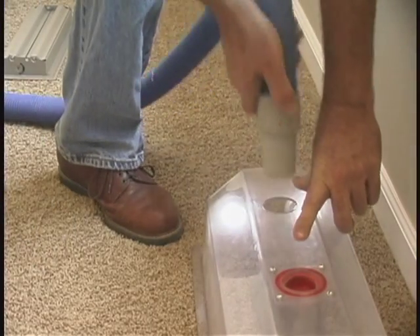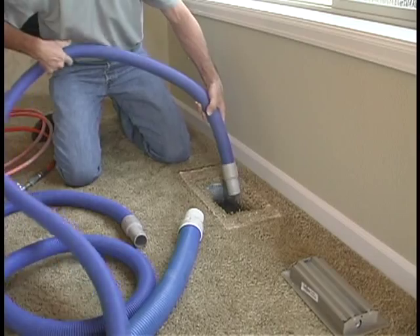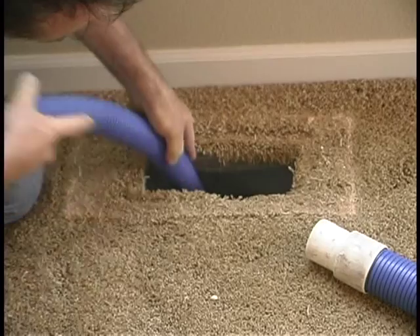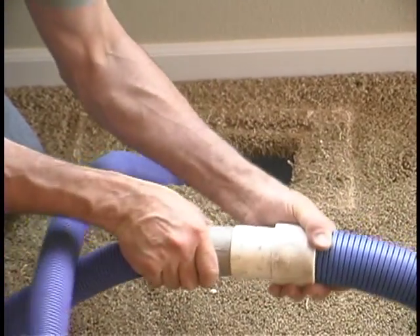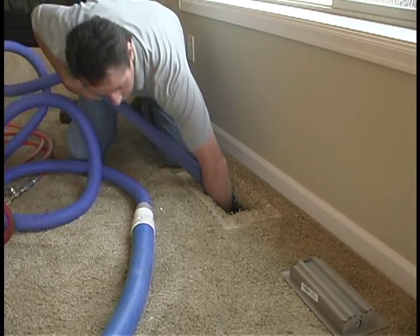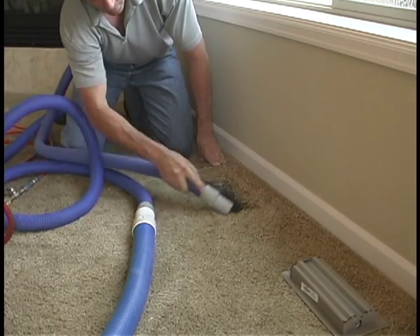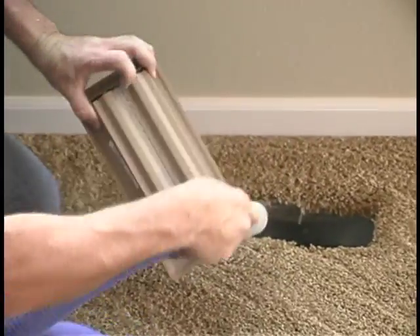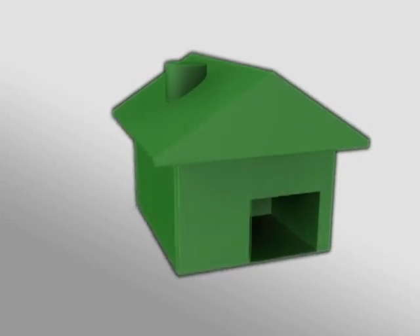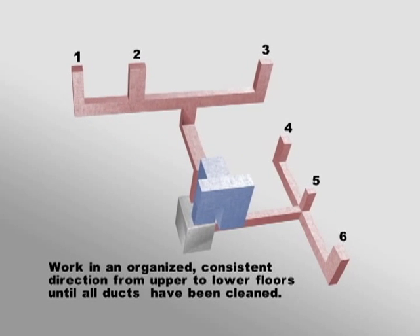Now remove the one-and-a-half inch vacuum hose from the vacuum box. Disconnect it from the two-inch vacuum hose to temporarily stop vacuum flow, and feed it into the duct while twisting and turning to get around any corners and into the duct as far as possible. Reattach the one-and-a-half inch hose to the two-inch vacuum hose and begin slowly retracting it from the duct. Twist and turn the hose as you retract it to further loosen and remove any debris remaining inside the duct. Once the one-and-a-half inch vacuum hose is out, use it to vacuum around the register opening as well as clean the register cover. Replace the register cover and move to the next register and repeat the process. Work in an organized, consistent direction from upper to lower floors until all ducts and registers have been cleaned. This will ensure you haven't missed any ducts.